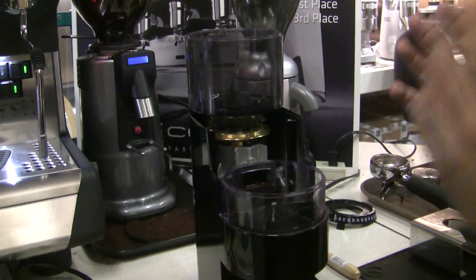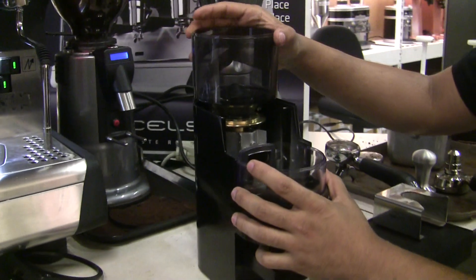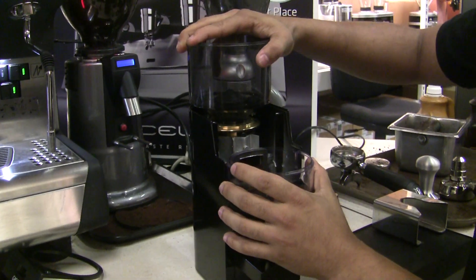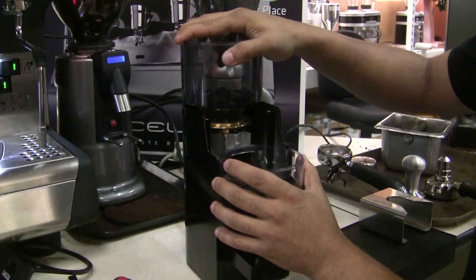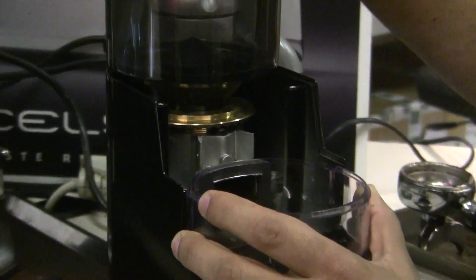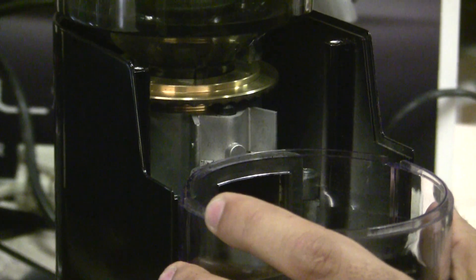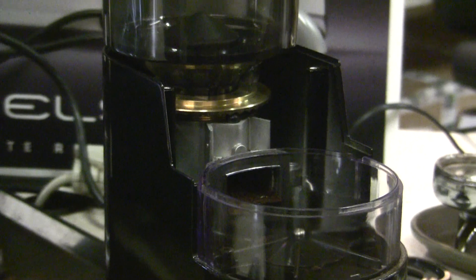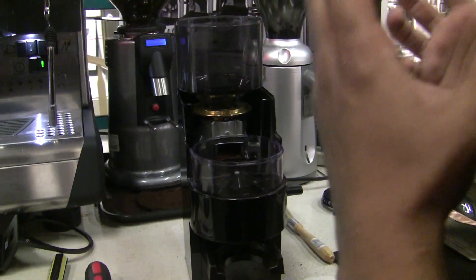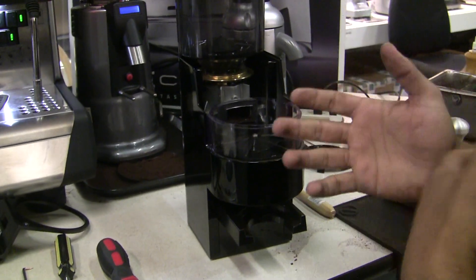To get the proper zero position, you want the one setting to be basically right before the burr starts to touch. I'm going to turn on the grinder — I already have it plugged in — and slowly tighten down the upper burr until I start to hear the burr touching, and that'll re-calibrate my zero position. That pitch change you heard was the burr starting to touch. You don't want it to be a huge change in pitch because you don't ever need to really grind that fine. I personally would stop at this point, keep this as my zero, and then grind a bit coarser.